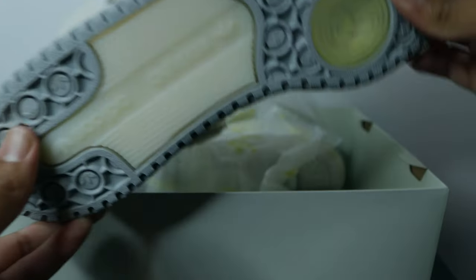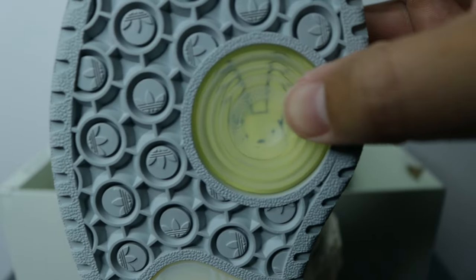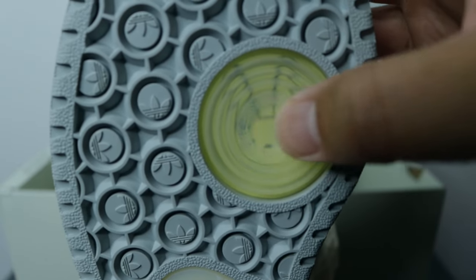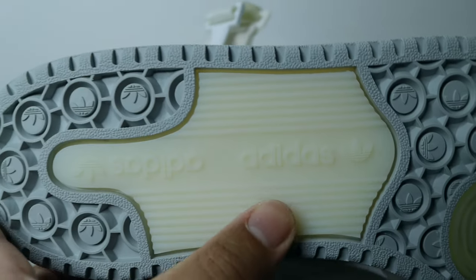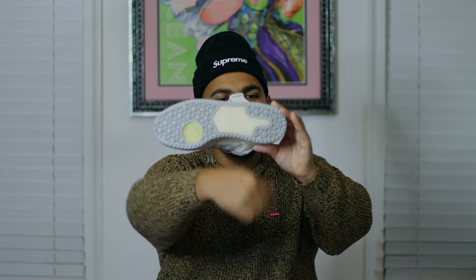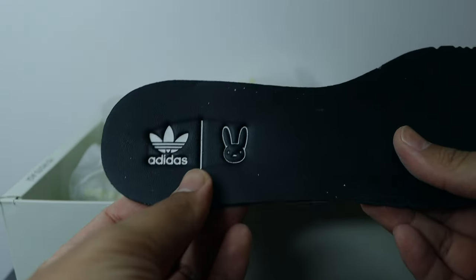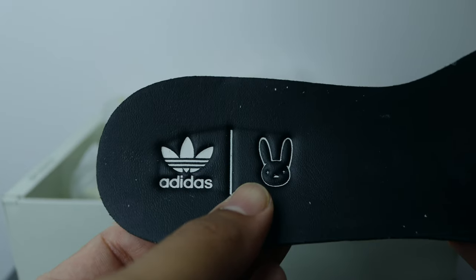On the outsole, we have the unique Forum Low traction pattern, plus the Adidas Bad Bunny logo which I really like. In the translucent section you can see the Adidas logos inverted — one facing up and one facing down. Finally, there's a nice material insole featuring the Bad Bunny logo and the Adidas Originals logo. That concludes all the details of the shoe.